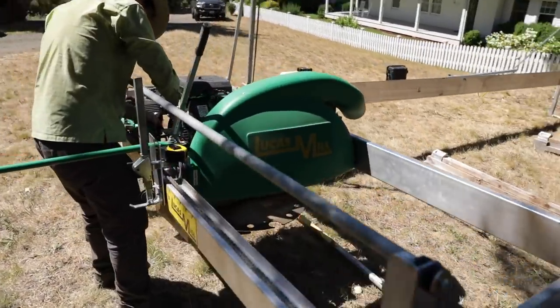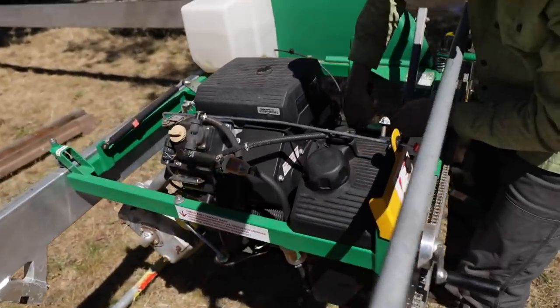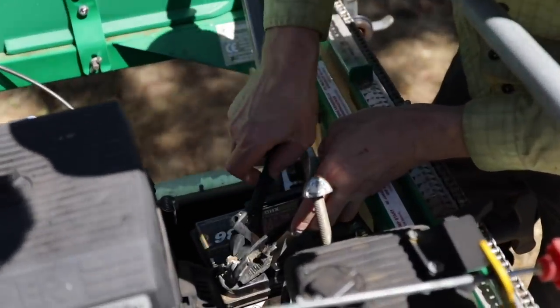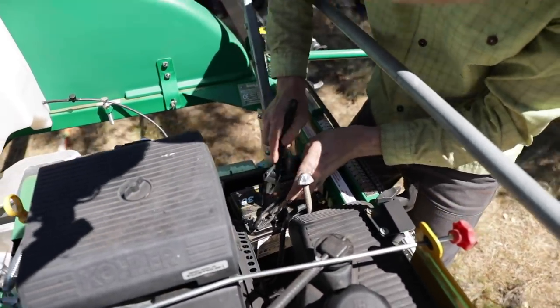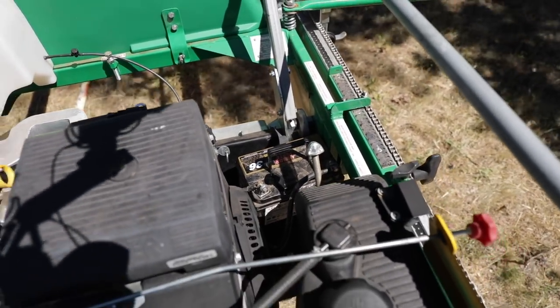I messed up and forgot to install the battery to the sawmill. This is how they do it in Australia — they improvise, they overcome, they adapt. We stole the battery out of the John Deere, which is pretty large, but we just have not a quarter of an inch to spare with that cable. I think that'll work.